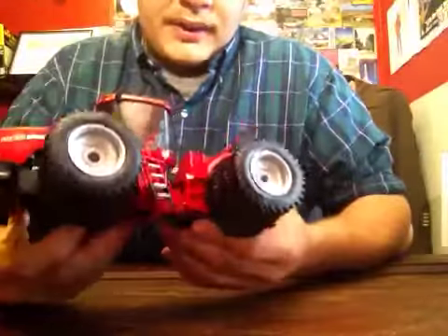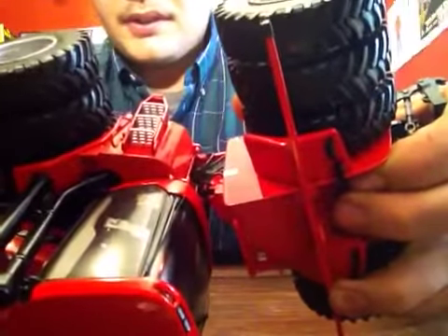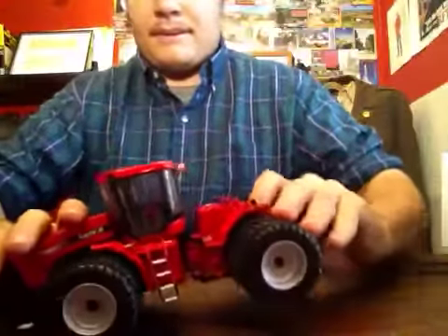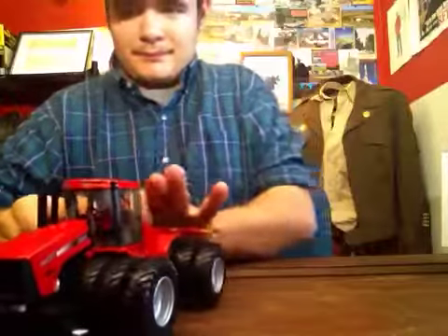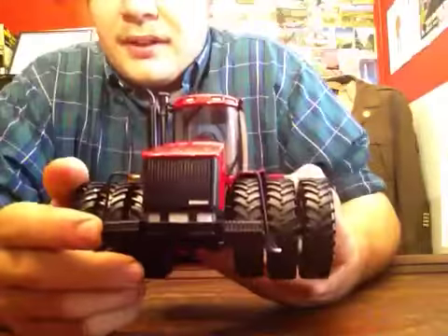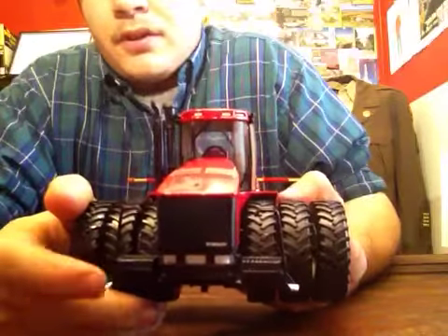Overall a very nice model. It does have hydraulic hoses where it articulates. Moving to the front, you have weights on either side, handrails on either side, and a step. The steps on the front are not etched.